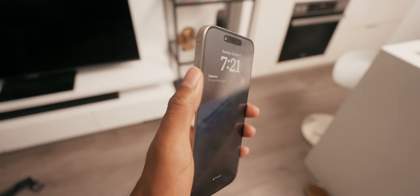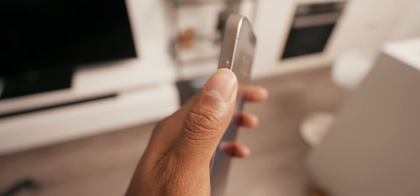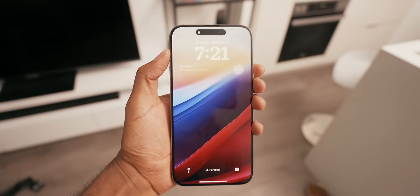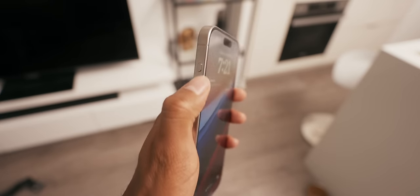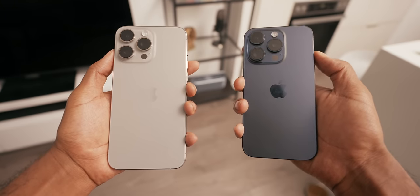The Pro Max is still a large phone, so it's been a bit of an adjustment getting used to pressing the action button since it's so high above where your hand usually rests — it was quite uncomfortable at first. It's a lot easier on the regular iPhone 15 Pro. With the Pro Max I have gotten used to it now, but fair warning: if you want the larger iPhone, you do have to adjust to where that button is.